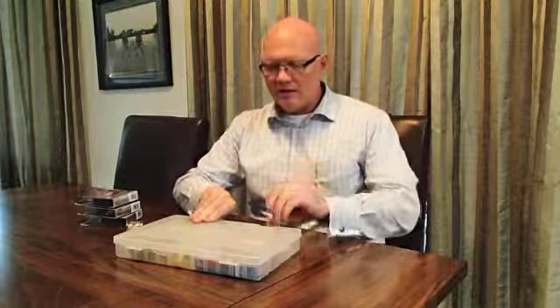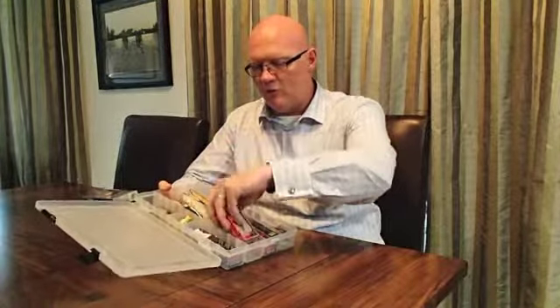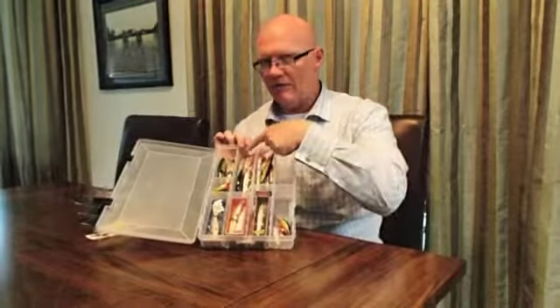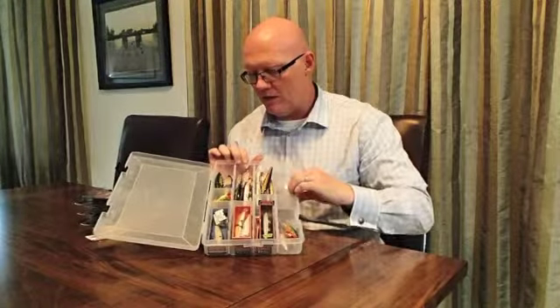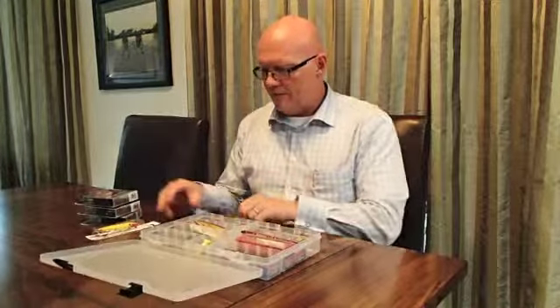One of the things that I do, particularly with crankbaits and jerkbaits, is putting them so that they can all fit into one spot. If you take a look at this tray, typically you'd only be able to put about eight lures in it if you're keeping them in the boxes. It's great to do the boxes because the depth charts are on them, and in some cases you can fit two on top of each other. But I've got a ton of different cranks and jerkbaits in here, and I'll show you a really simple trick I learned from Veer Nat.